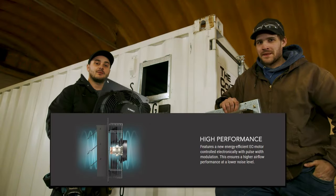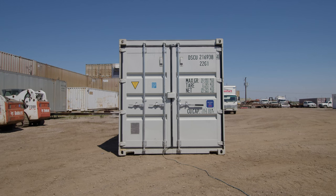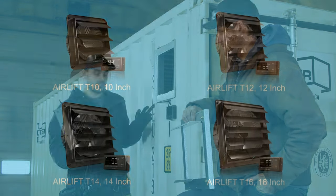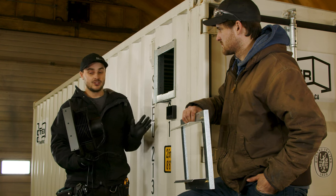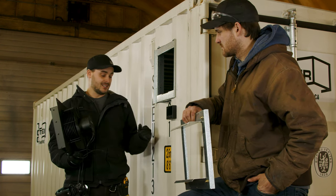So to start off, we'll talk about this exhaust fan. These things are great — they're a DC-powered motor, so they're super efficient and they pump out quite a bit of volume. They come in 10-inch, 12-inch, 14-inch, and 16-inch sizes. We like the 10-inch because corrugations are 11 inches on center, so this one fits very nicely in just two corrugations. We don't need a huge bulky frame to span across a third.